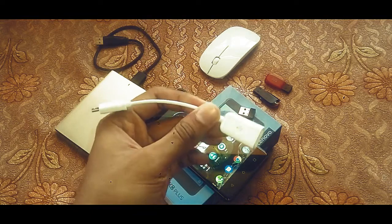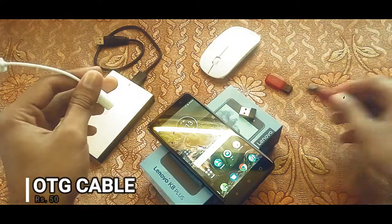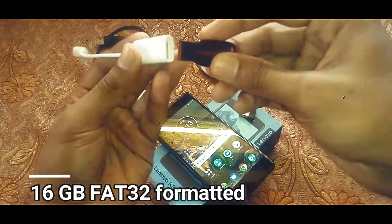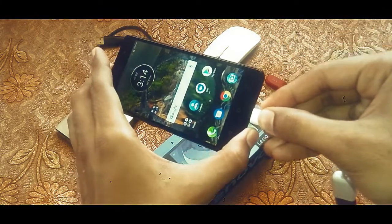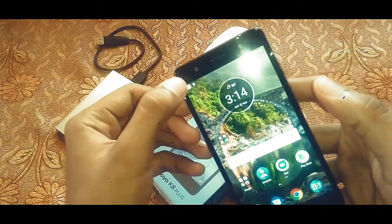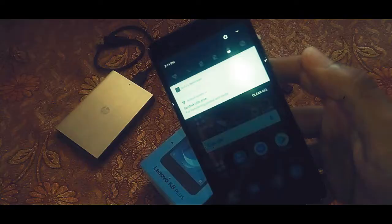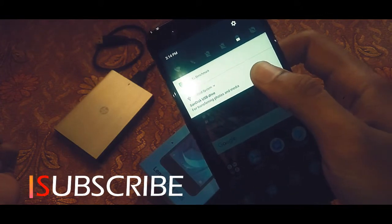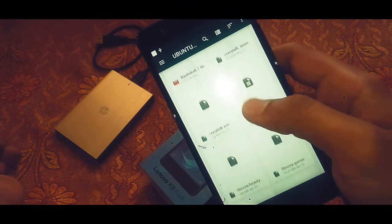This is an OTG cable, and this OTG cable comes in quite handy in many cases. First, we'll be testing a 16GB pen drive. I can see a USB icon on the notification bar — and yes, the device has detected the SanDisk USB pen drive. Let's try to access the contents, and here I have all the contents of the pen drive.